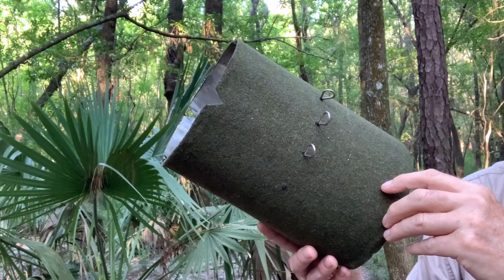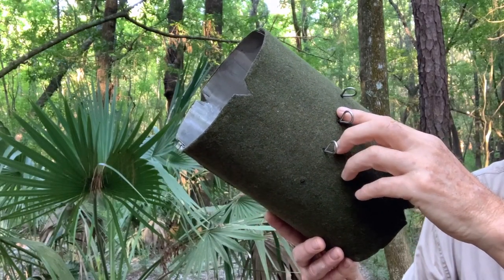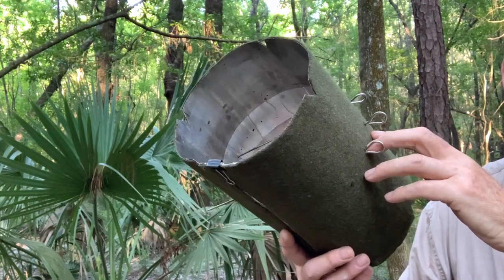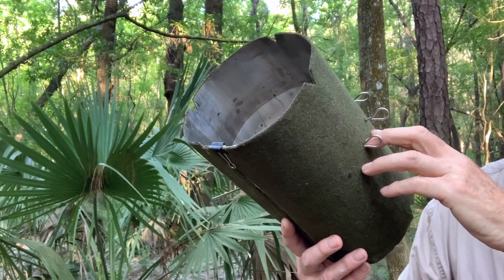I used rubber cement to adhere the blanket to the aluminum. Let that dry thoroughly for several weeks before you use the oven. You can fold it up very small. I use little stakes as the grill, a can of Sterno or something similar — this is actually like a candle and will burn for about six hours — and then an aluminum pan. The design uses one set of six skewer holes that hold the cooking rack, and the holes are purposefully offset from center.